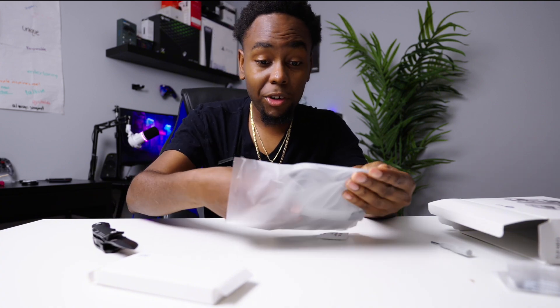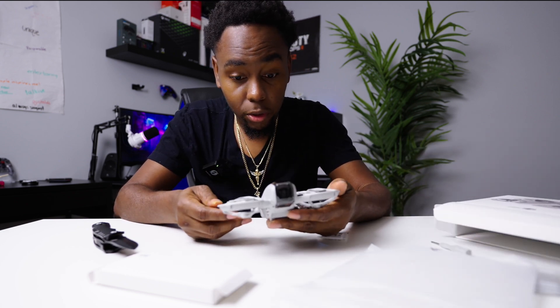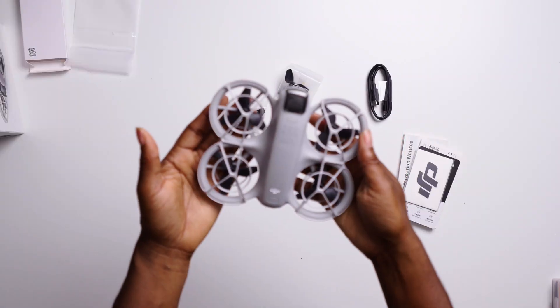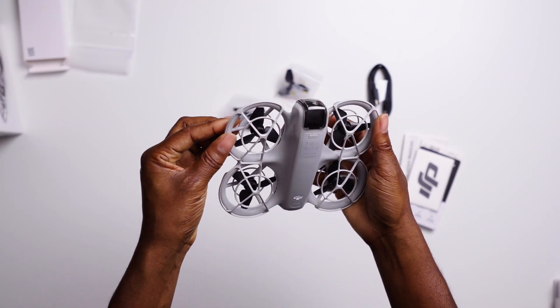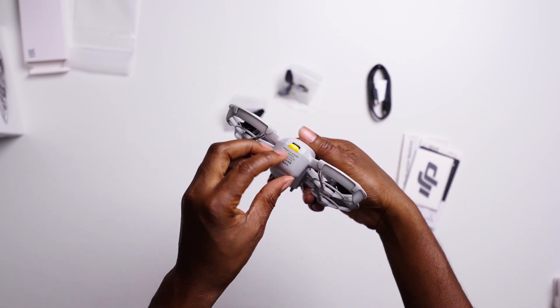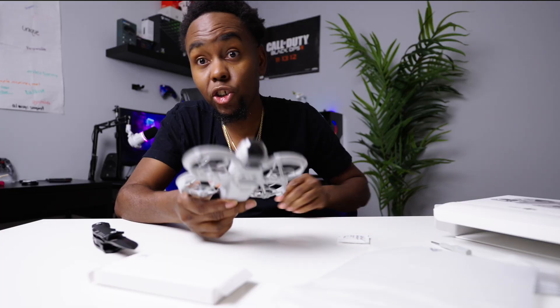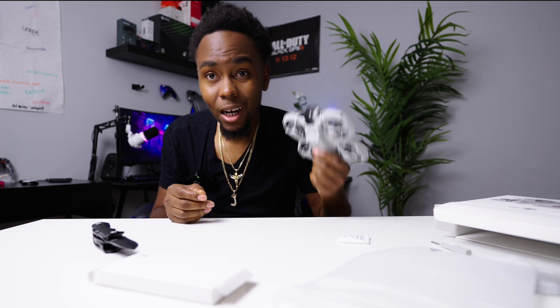This is a really small drone — it is tiny. You charge it right here. What we're going to do is charge this up, take it outside, show you the different features, and talk about the reasons why you should or probably shouldn't buy it.